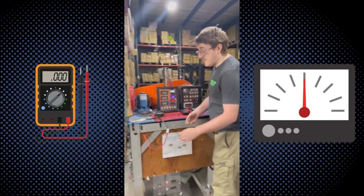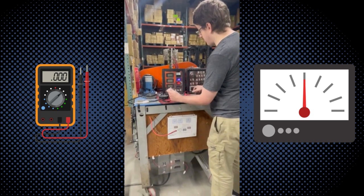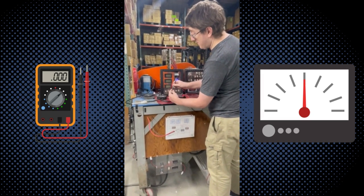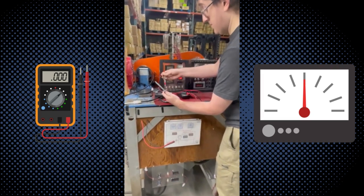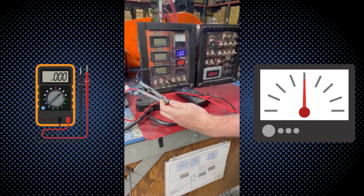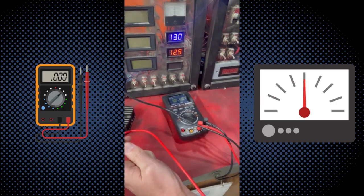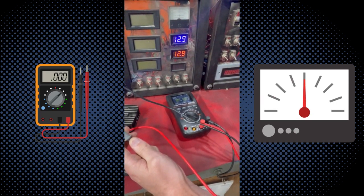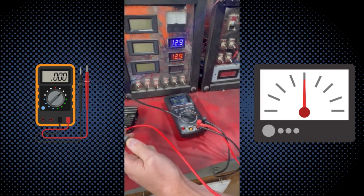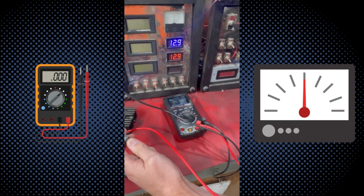However, if I disconnect it and take a multimeter and measure it directly across the output, the same multimeter that was reading 14.7 to 14.8 volts is now reading 4 volts.